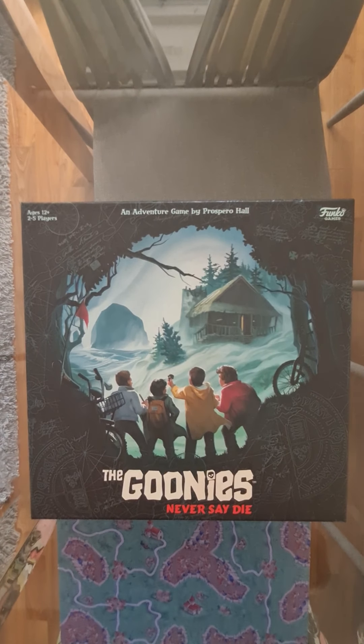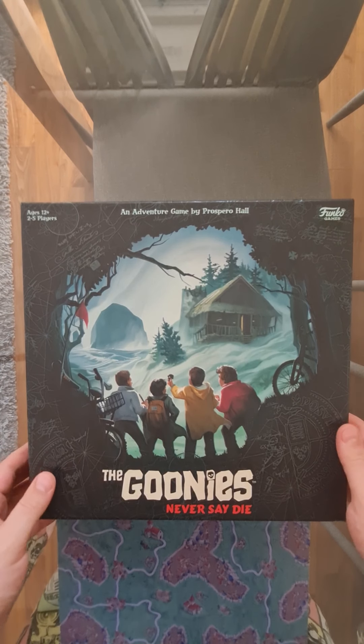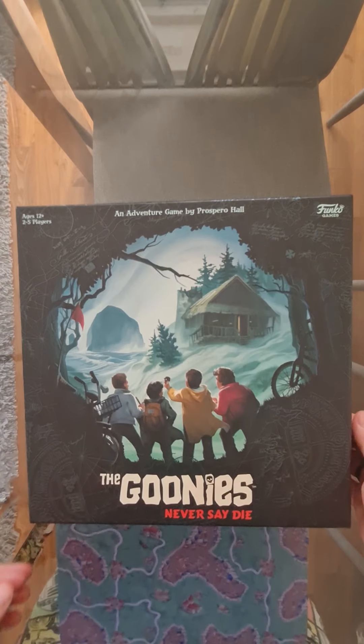I'm going to unbox the Goonies here. This is one of my favourite ever films and I loved it as a child. I'm going to open it and hopefully see what's inside and find it enjoyable. I'm going to try and play it tonight as well and see what it's like.